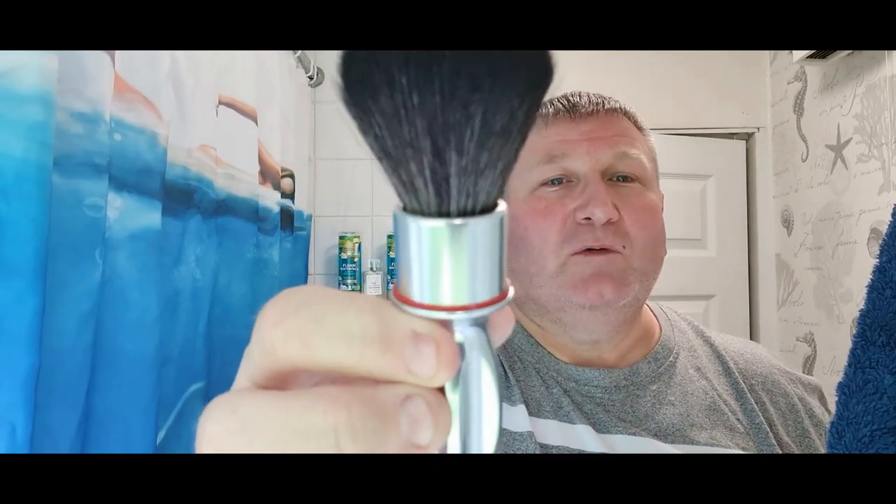Hi guys, welcome back to the channel - another Wednesday, another shave! As you've seen in the thumbnail, we've got a good one lined up for you today. I'll go through the gear, tell you a bit about it, and then we'll crack on and have a good shave. Just got in from work, need a shave - always feel better starting the evening off with one. First off, the Razorock 400 brush - that's called a Noir knot - and we'll put that in some water in the official John Shaves Super Soaker barber's cup.